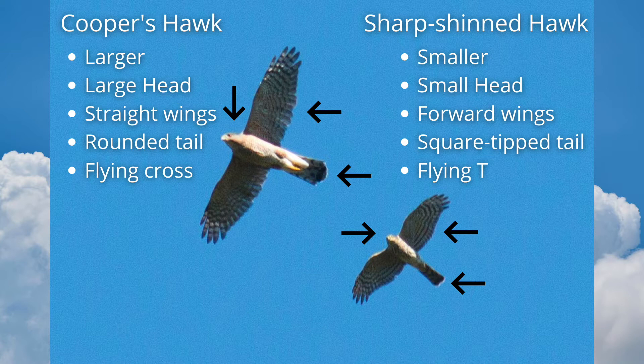The sharp-shinned hawk is smaller and more compact, with a small head. The wings are pushed forward, making a curve on the leading and trailing edges. The tail is square-tipped. It looks like a flying T.